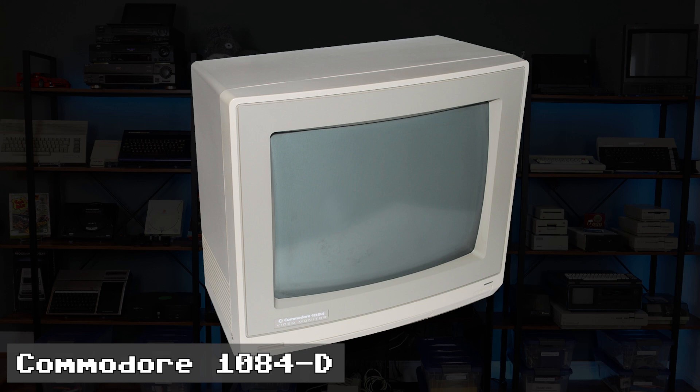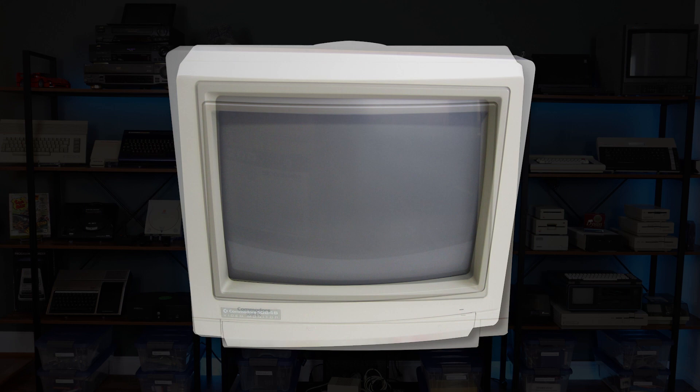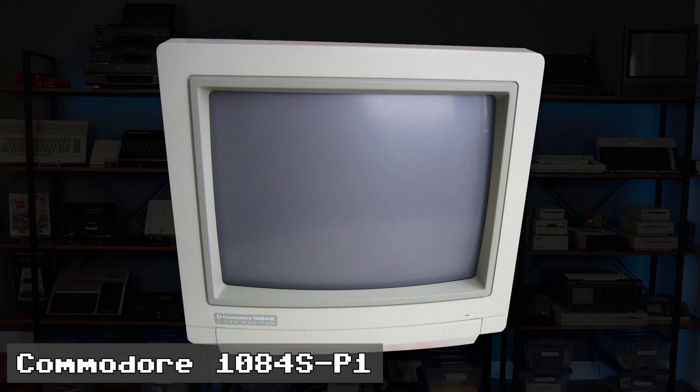Over the years Commodore had dozens of different models of displays made by multiple vendors. Between 1987 and 1994 they reused the designation with the 1084D made by Daewoo, as well as the D1 and D2 variants. On the Philips side of the family tree there were the later P1 and P2 models in addition to the more common version that I own. Each variant had different looks, capabilities, inputs and controls. Magnavox and Philips sold nearly identical models under their own brand names as well.